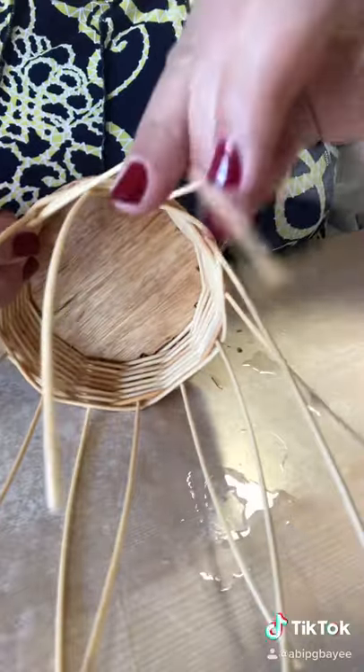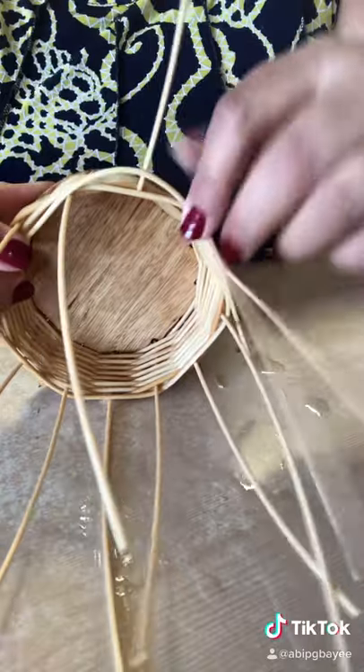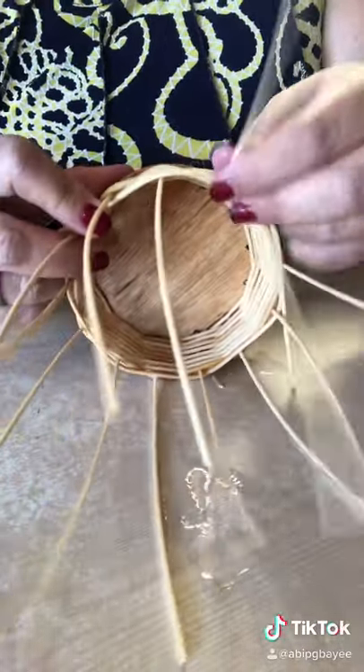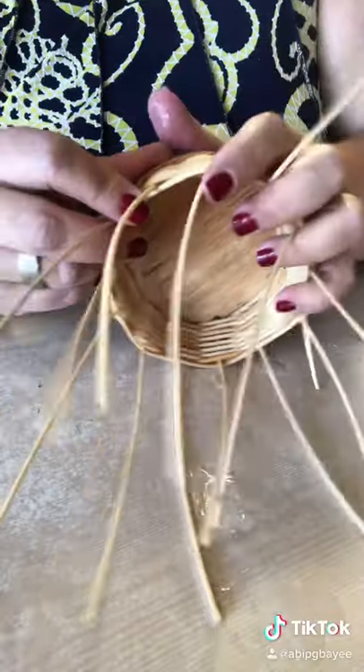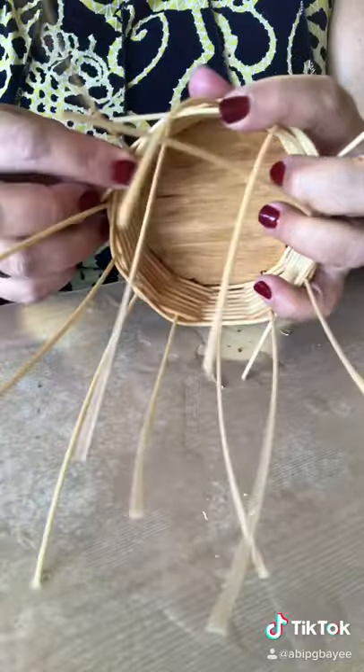Now, I'm sure there's some basket weaver somewhere in the world who knows this is not the way that you should start or end reeds, but again, teaching students for a long time — I've taught students from like third or fourth grade up how to basket weave like this. This is just the tips and tricks that I have found that make the most sense to the kids and to me teaching.